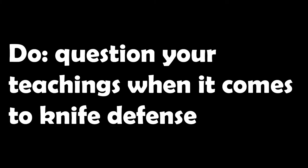Lastly, do question your teachings when it comes to knife defense — that includes me and this video. Trying to prepare for something you've never experienced is difficult. If something you have been taught doesn't feel right, it probably isn't. Don't be afraid to say this doesn't make sense, or tweak it to make more sense to you.